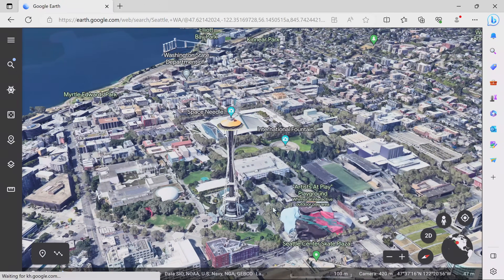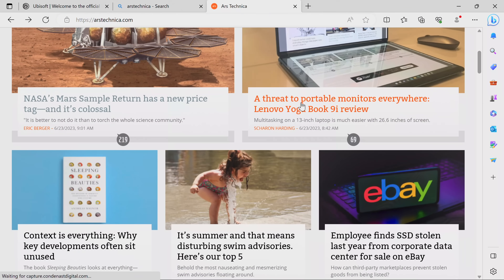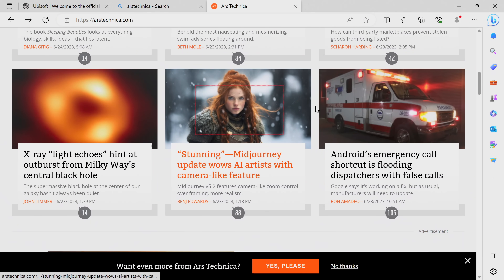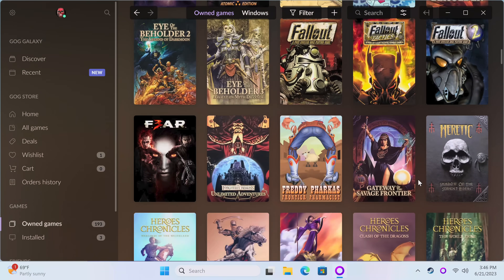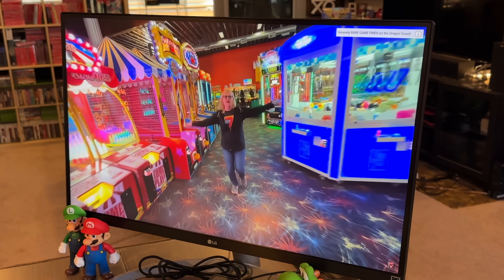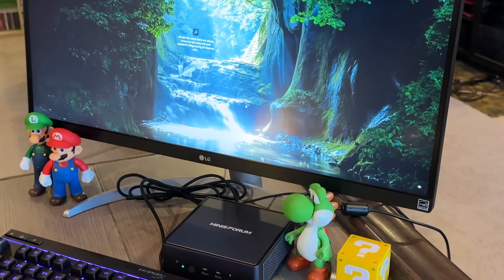Since it is a computer with Windows 11, I should check out some Windows-type tasks. Browsing the web is fine — no surprise there. Steam and GOG run flawlessly as well. And here is 4K video footage running on YouTube, and yeah, it looks really good.